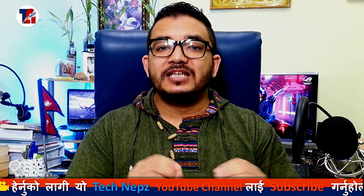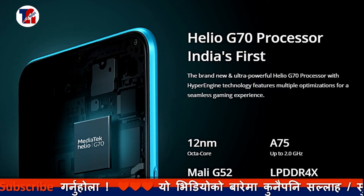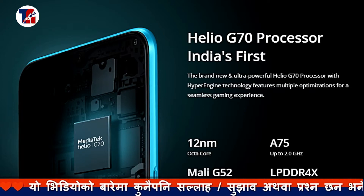This is a MediaTek Helio G70 processor. This is a 4GB RAM, 3GB, with 32GB and 64GB storage. We also have 256GB storage and a micro SD card slot available.